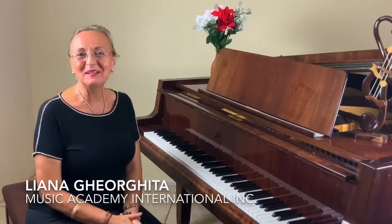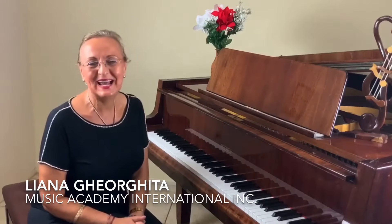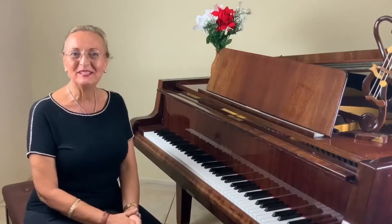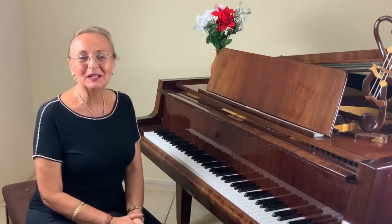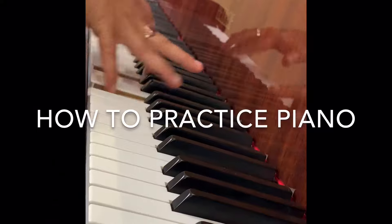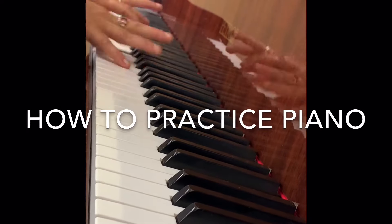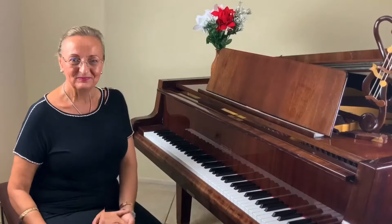Hello everyone. I'm Liana with Music Academy International. I'm your piano teacher, mentor, and coach. In today's video, we will talk about how to practice the piano, how to organize your time and be efficient in your practice. So let's get started.